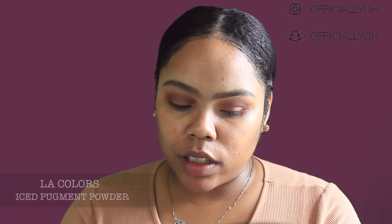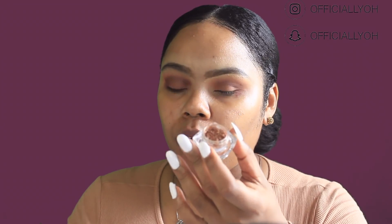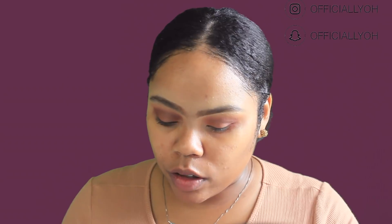Now I'm going to go in with the L.A. Colors Ice Pigment Powder. At first I really didn't like this because it has a stopper on it and I couldn't get the product out, but once you take the stopper out it is so pigmented. I'm using the shade Glowing today, and I'm going to focus this right on my crease and down the middle — kind of like a halo eye but with that glitter cut crease look, which is what I'm really going for today.